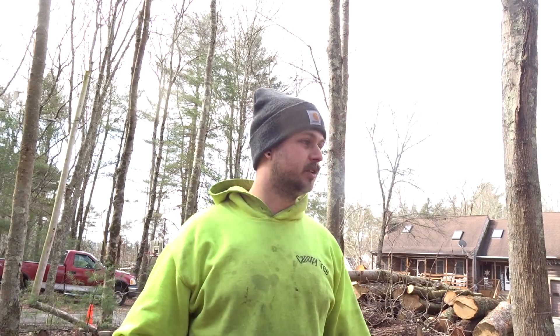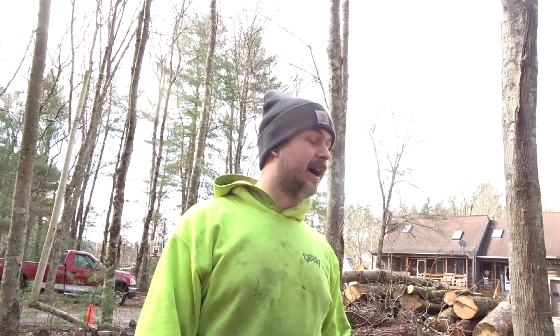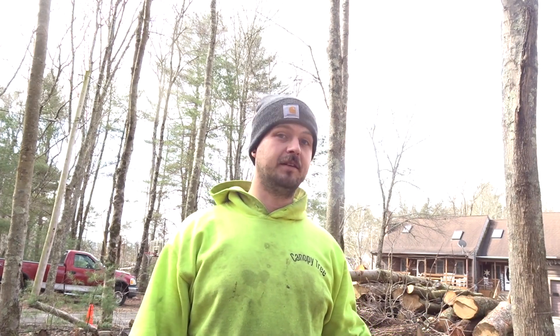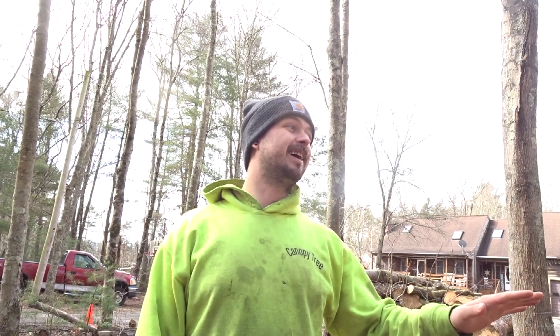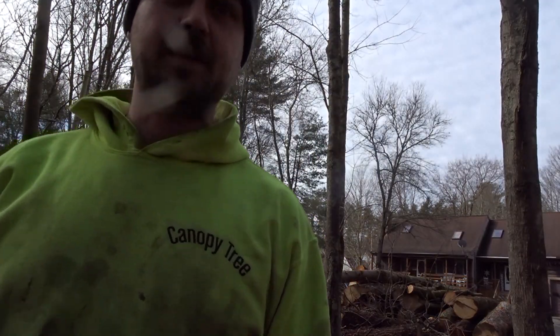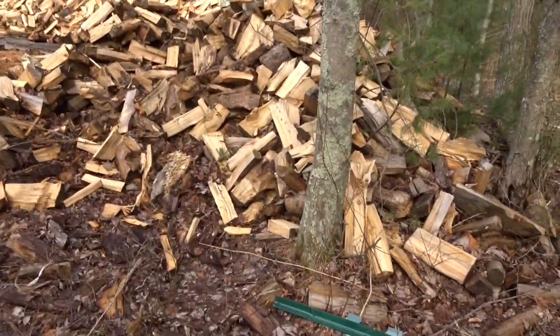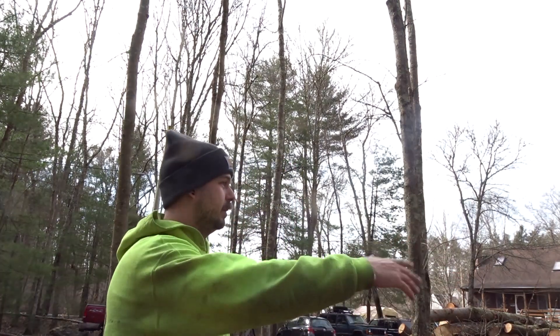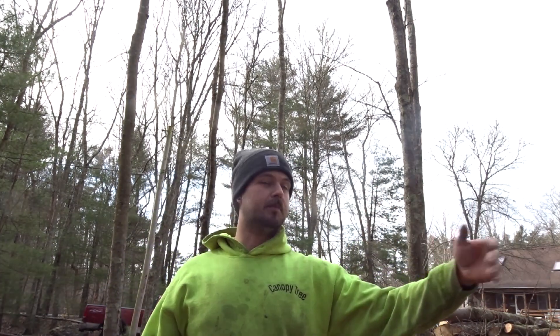We'll see how much we can move and find out how much pine we really have. I can get as much free pine as I want right now, so depending on how many cords we've got here, I'll decide if I want to get another load or not. I'm guessing probably four cords. A lot of it's split big just because I'm trying to get rid of it, but pine is what I actually sell at the end of the driveway and it sells pretty good. But I want to use that whole area for hardwood to expand my pile.